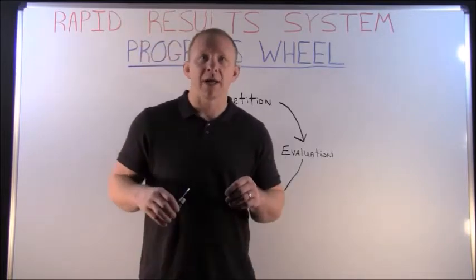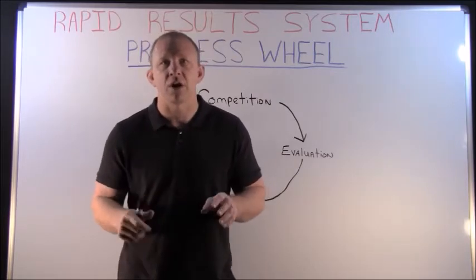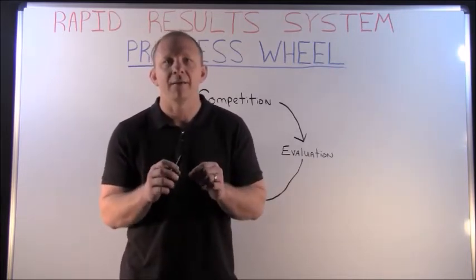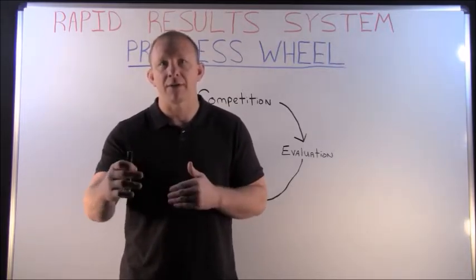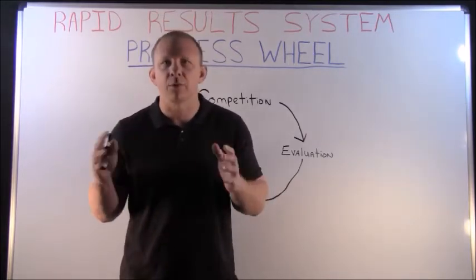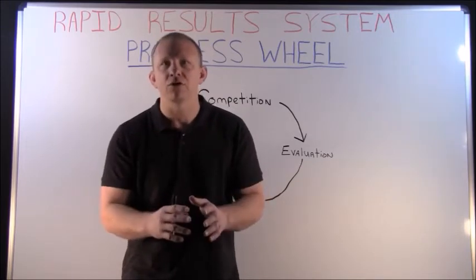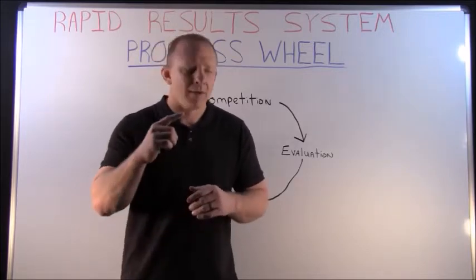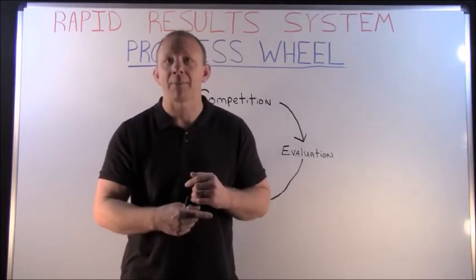Today, what I want to do is go over what I call our progress wheel. This truly is the secret sauce. If you can use this system, it will allow you to stay efficient and use competition to its fullest extent — that's where you can make real change throughout the season. If you just always practice, you're only going to get so good. You don't ever really see where you're actually at and expose your weaknesses. If you can get to competition, pinpoint those weaknesses, work on them, put together focused practice plans for that week, go back to competition, reevaluate — boom.